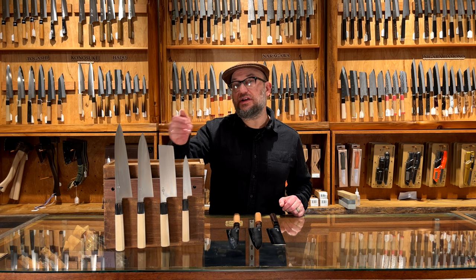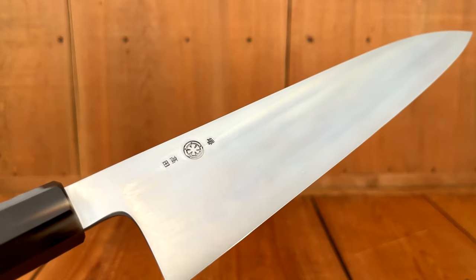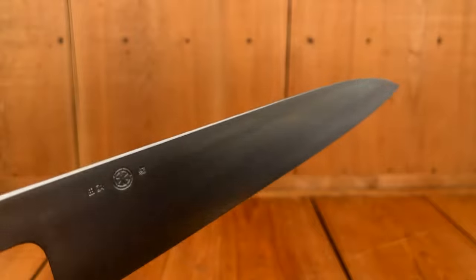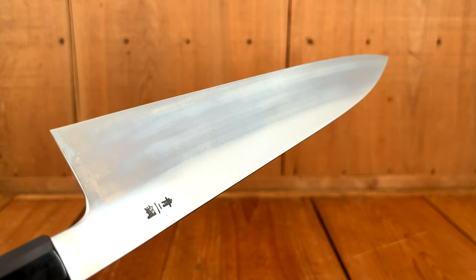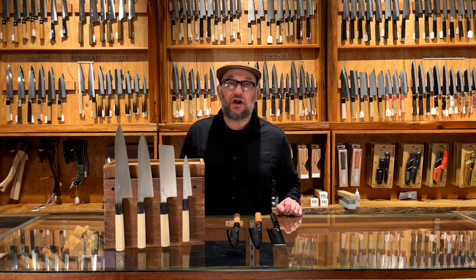Starting with the HH series, these are a hand-forged ironclad blue number two done by Nakagawa in Sakai. These have a really thin grind to them — the kind of grind you might expect on a monosteel knife. Monosteel knives are typically a bit softer than san-mai or laminated knives with a three-layer construction, so it's a bit uncommon to find a three-layered knife with this kind of hard carbon steel that's this thin. Really, really excellent cutting feel — super smooth and incredibly easy to sharpen with Nakagawa's heat treatments.